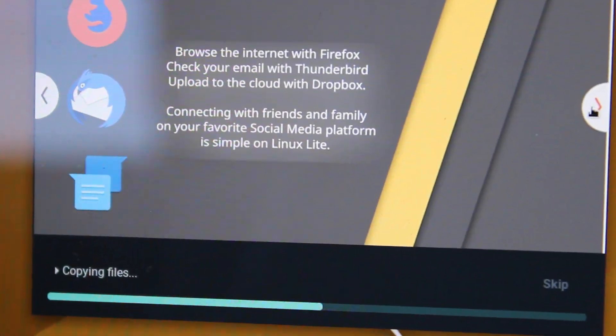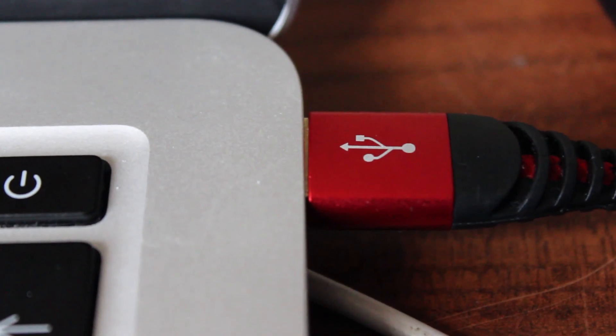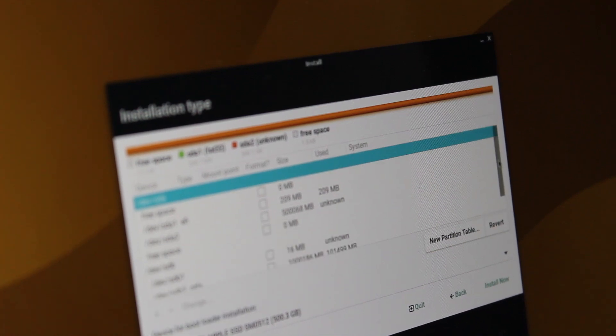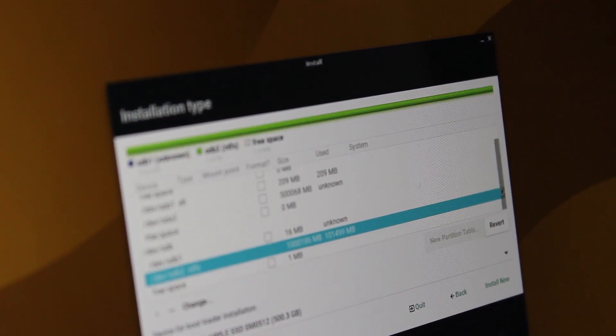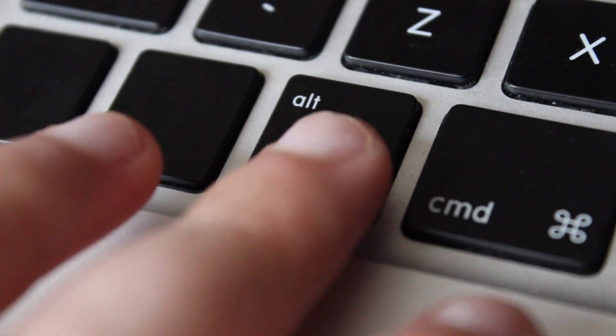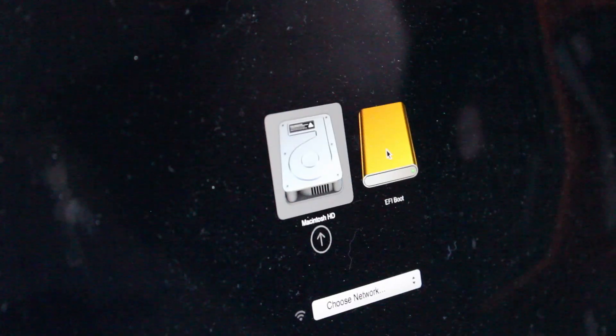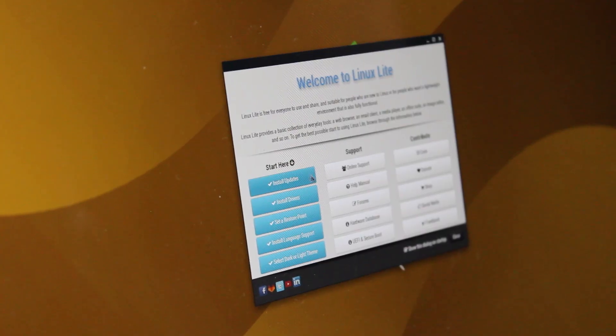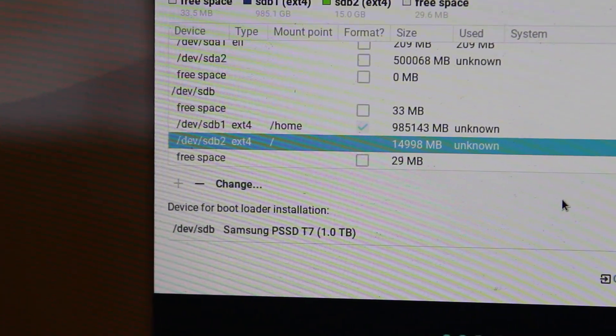As this Mac is the main laptop I use, I wanted to install Linux Lite to a separate 1TB SSD I have, instead of the internal drive. That wasn't the smoothest experience — definitely use a spare computer if you want to do a similar thing at home. All you need to do for the installation is make a boot drive, hold Alt during the boot process to select the boot drive, click the Install icon, and follow the on-screen instructions. This was a fair bit more difficult for me, because I had to manually set each partition. It took a while, but I got there in the end.